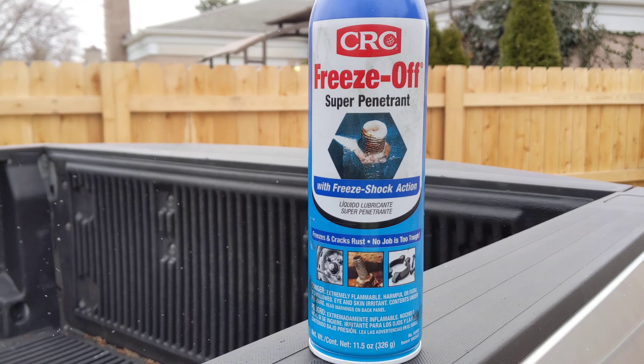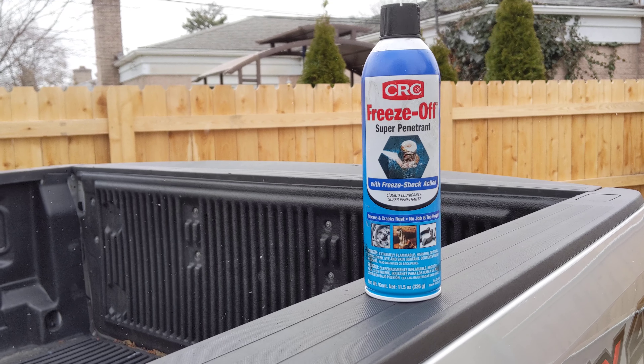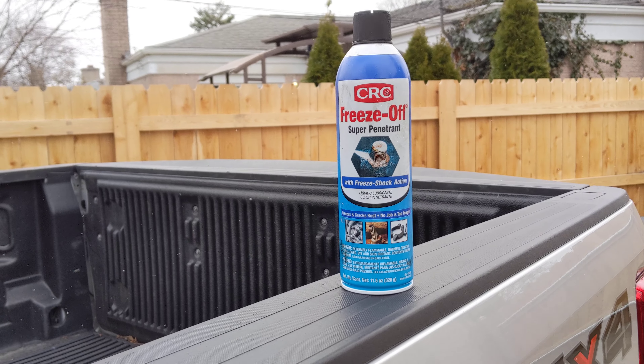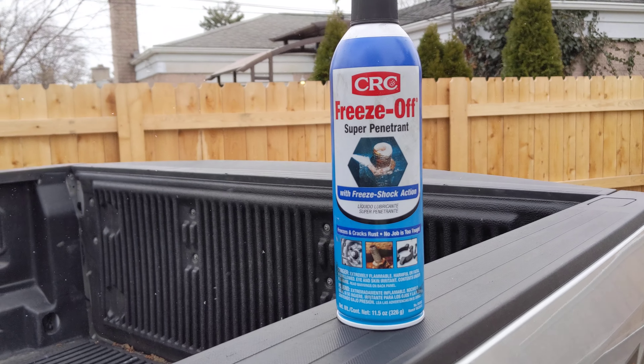They say no job is too tough. From my experience with the product, I haven't seen anything better, because it's more than just a lubricating or penetrating oil. It's more than PB Blaster or anything like that.